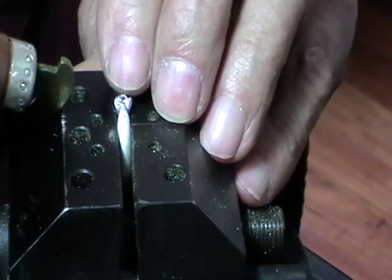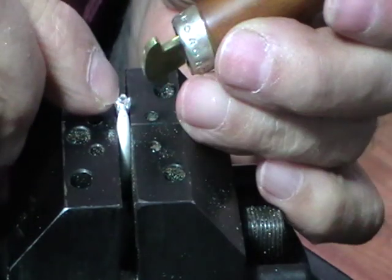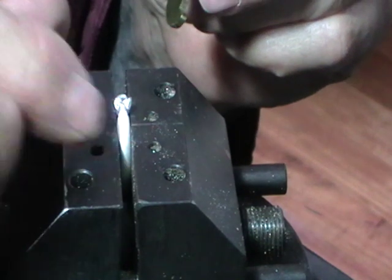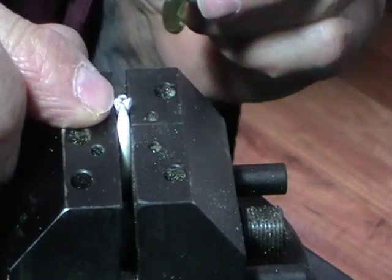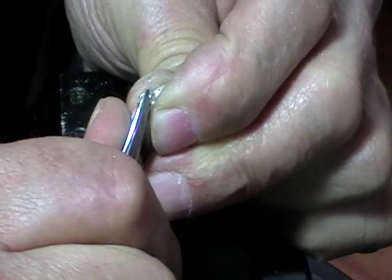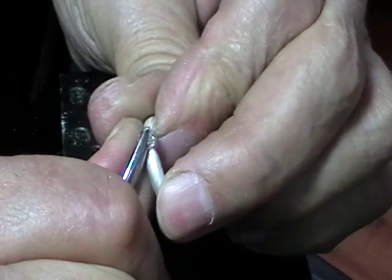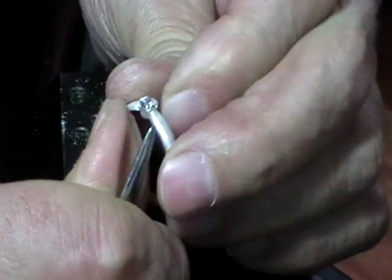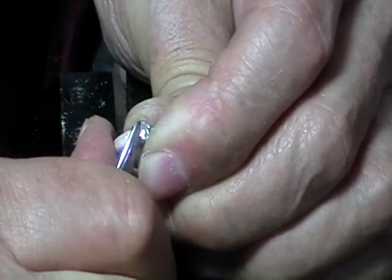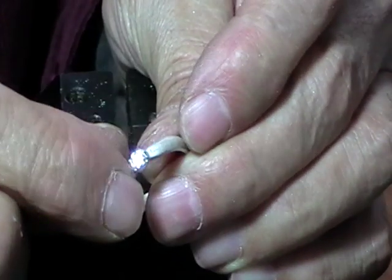I'm going to use my bezel rocker for this, holding my finger on the stone just so it doesn't jump out. Do north, south, east, west. Then use your burnisher to continue rubbing it over the stone — push the prongs over and polish and harden them with your burnisher. After that, I'll polish the whole ring on the Tripoli wheel. The Tripoli won't hurt the stone — it'll just tidy up these bits and get them nice and smooth.